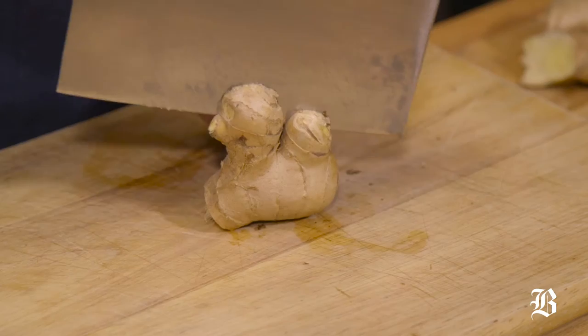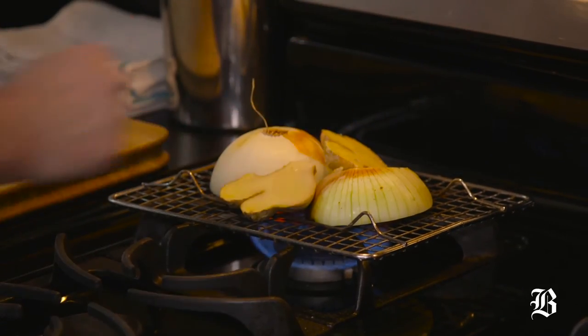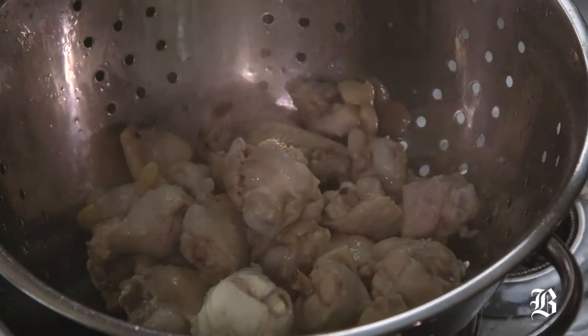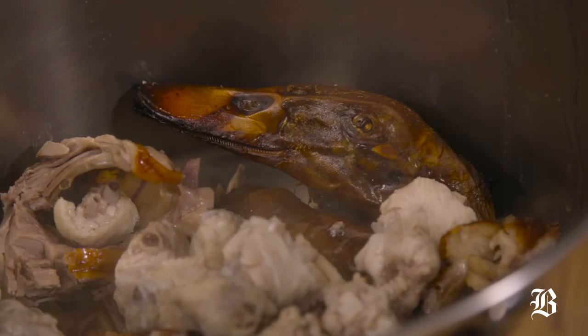The first thing we're gonna do is make a stock. It's made by charring onions and ginger directly over a flame, and we're also going to blanch and add some chicken wings. Pour them off into a colander and then use the sink hose gadget to rinse off every little bit of scum. That way your stock stays nice and clear and beautiful.